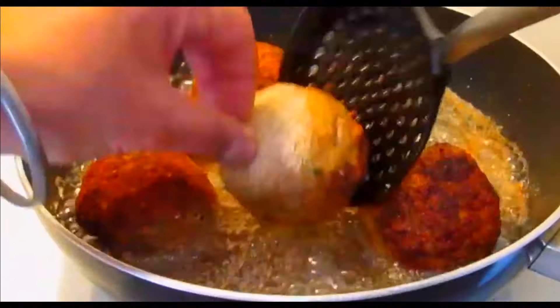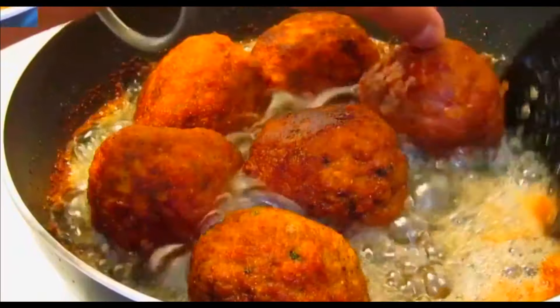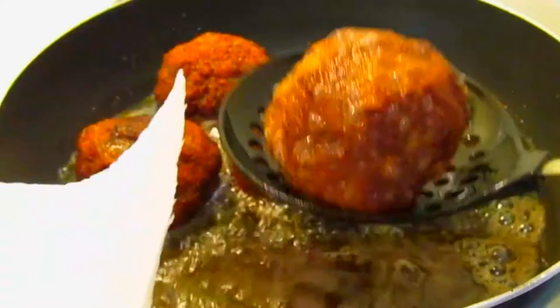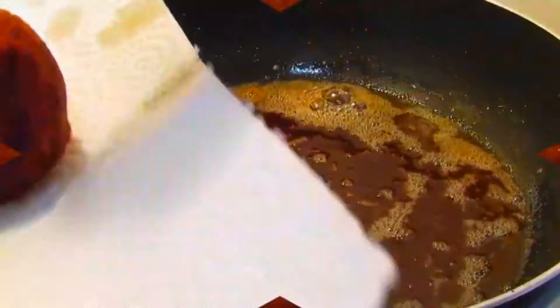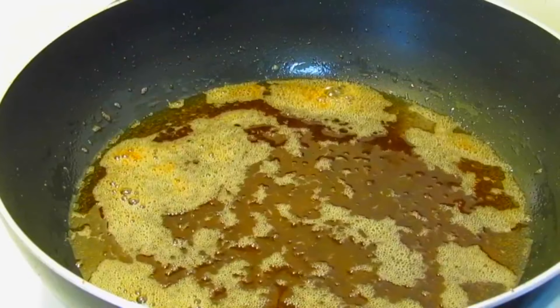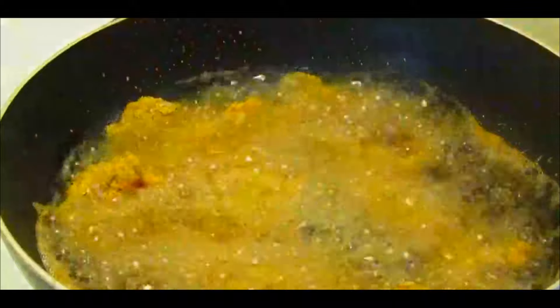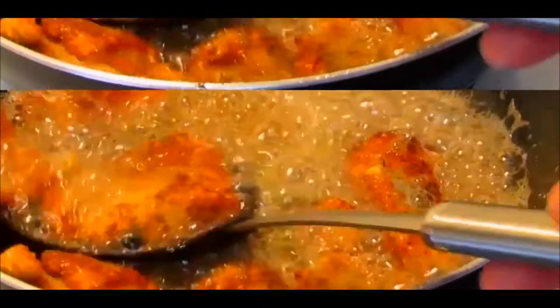Let's put the deep fryer on medium flame. It will take 8 to 10 minutes. We're gonna fry the codfish first, then after that the potato wedges. Awesome — fish is done, now we're gonna fry the potato veggies.